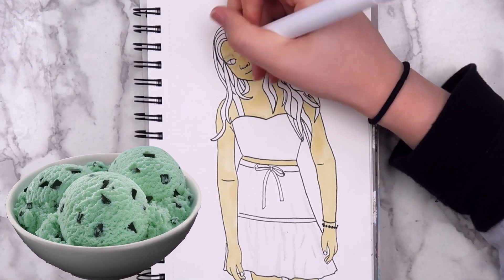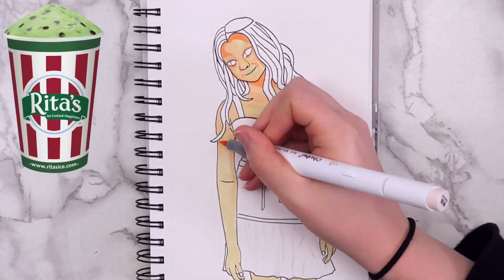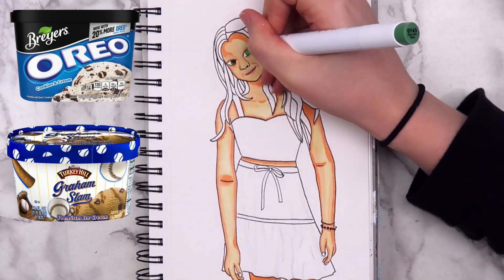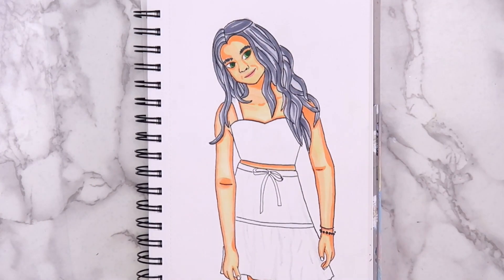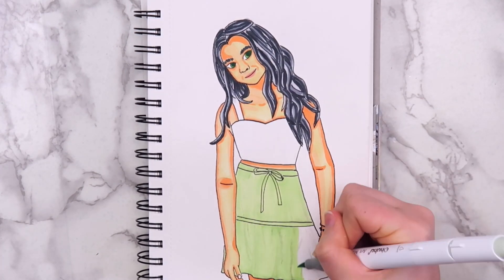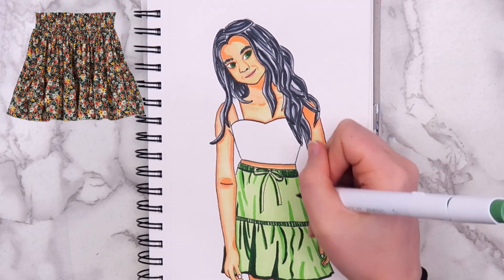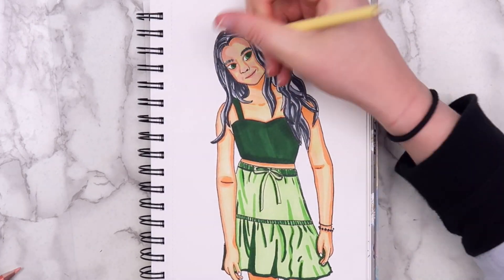The ice cream flavor that I chose was mint chocolate chip. I like mint chocolate chip ice cream, but honestly it's not my absolute favorite — it was always my favorite thing to get from Rita's, except they closed the one near my house. My favorite is either cookies and cream or gram slam, but this one has more colors so I thought it would be more fun to draw. I colored the drawing like I usually do, with a layer of marker first and colored pencil on top. For her outfit, the top I kind of just drew, but the skirt was based off of the Kenzo skirt from Brandy Melville — they have a similar skirt at Target, but I never wear skirts anymore.